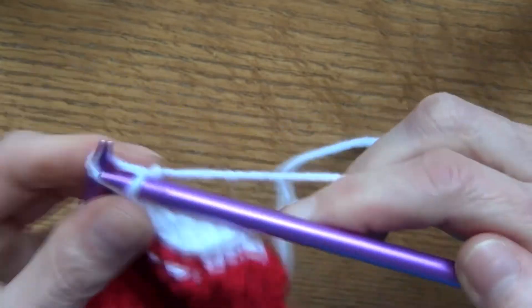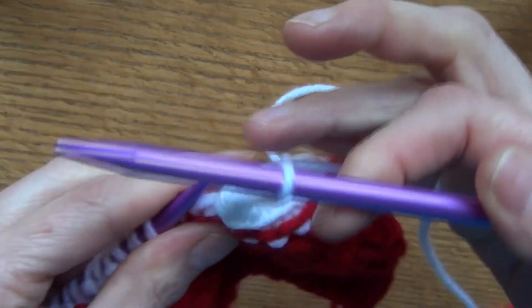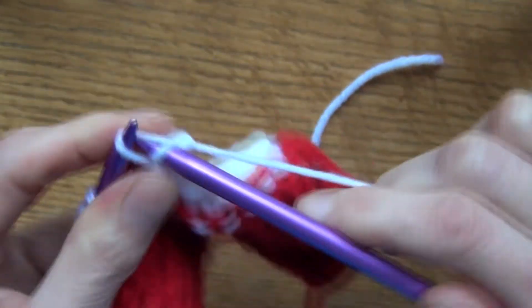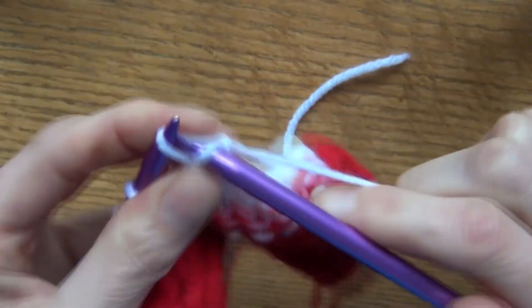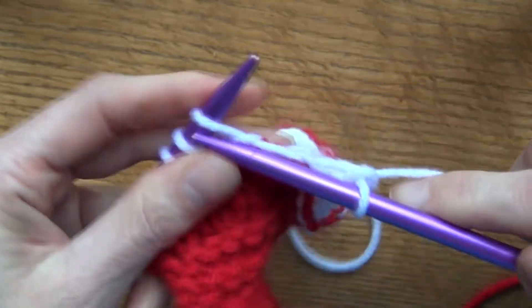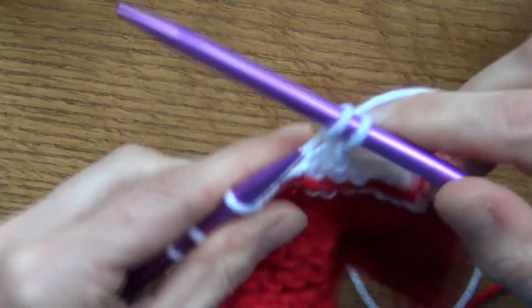There are a lot of different bind-offs, but I want to show you the real basics. As we learn more, I can show you more techniques. That's all you do to bind off. My stitches are on the wrong way, and as you can see, because of that I'm going in the other way — but these are all fine. When you're done, cut your yarn and bring it through the little loop.